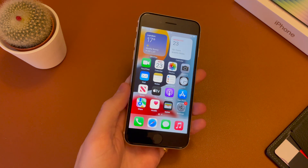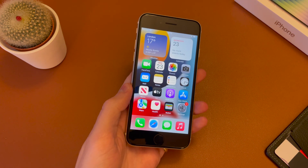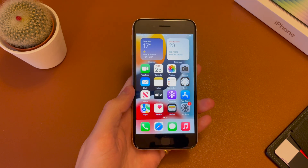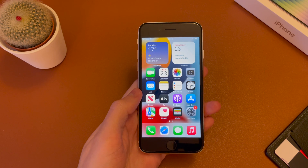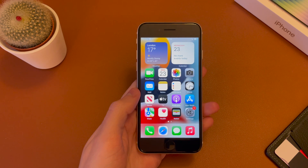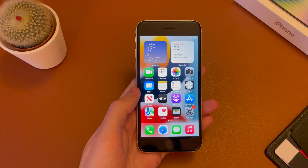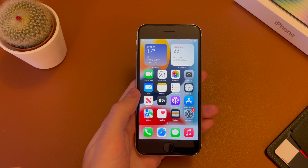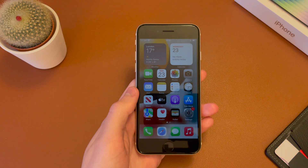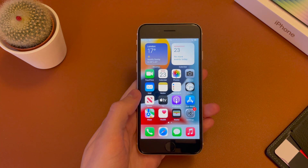And there we go. That's how you set up the iPhone SE. This is the third generation model, as I said. If you have any questions, do post a comment down below, I'll get back to you as soon as possible. If you found this video useful, do please hit that like button down below — it really helps out the video and the channel. And if you're new, get subscribed over here on the left for upcoming videos. Otherwise, I'll see you guys in the next one. Thanks for watching.